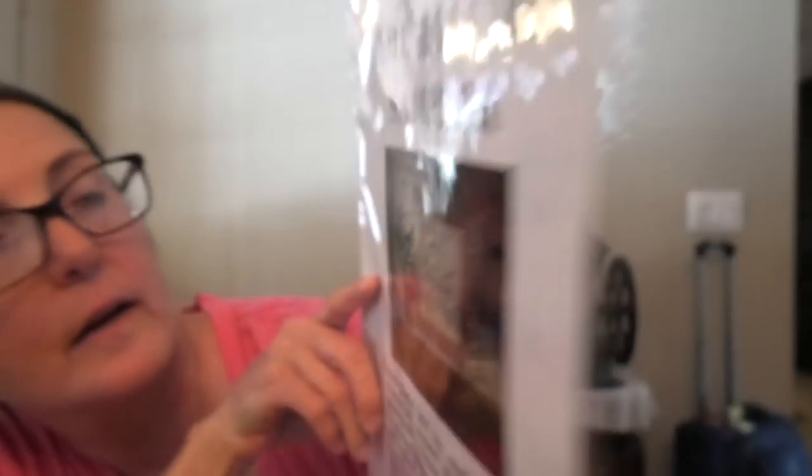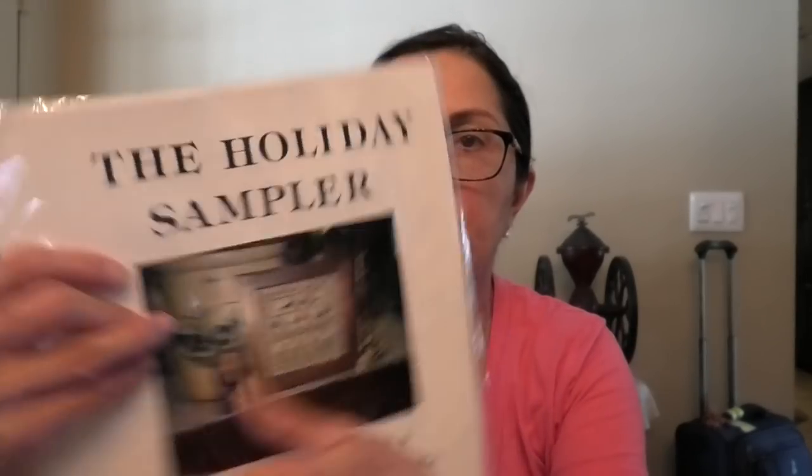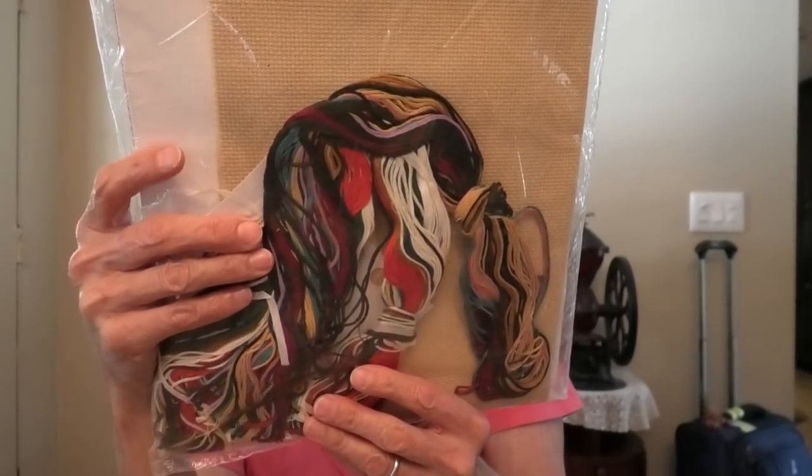The Holiday Sampler by Ramsgate came as a complete kit. It has little angels — way out of print. It came with linen and floss and was very inexpensive. I know this is going to be real pretty; it's not big so I could take it somewhere. Here is a Jan Lin Collector Series — not made anymore, made in the USA. For the youngsters watching: things used to be made in the US and they were made better. This comes with Aida and floss — I think it's DMC or close equivalent. The Aida will not be used; I won't be doing this on Aida.